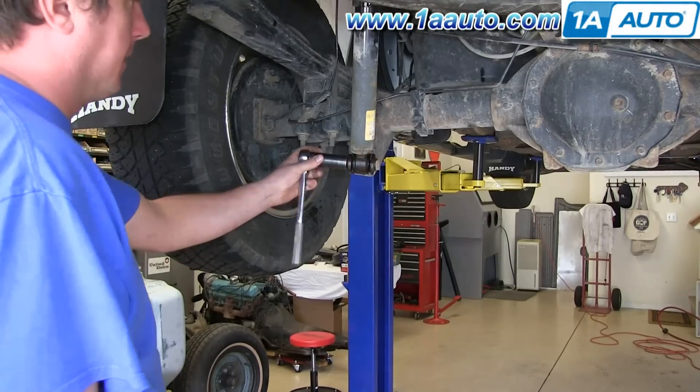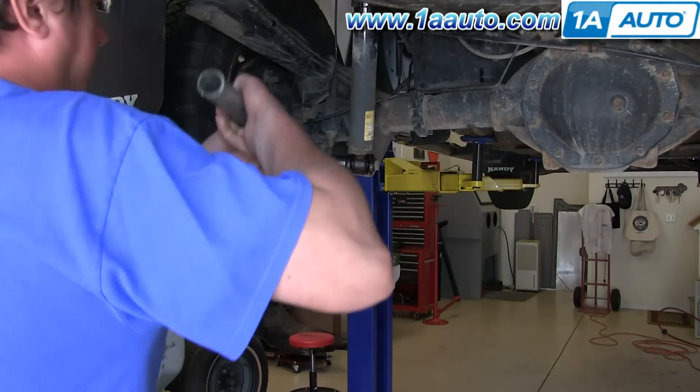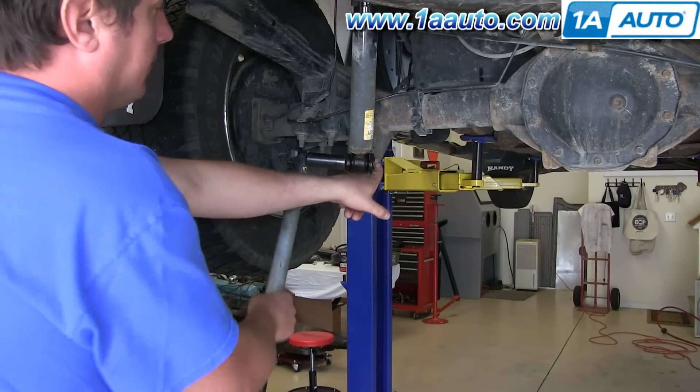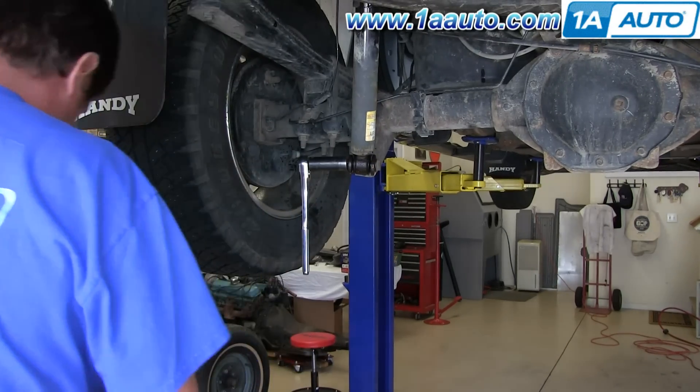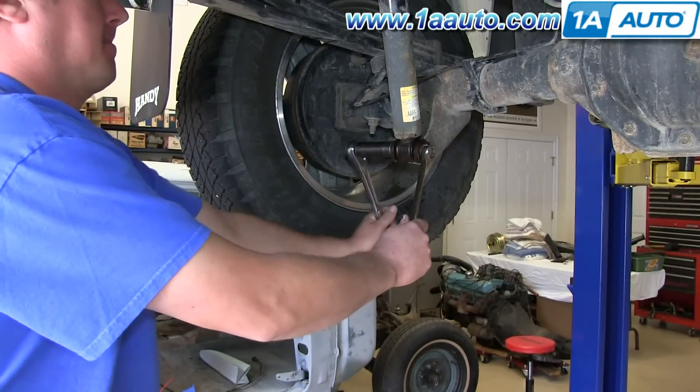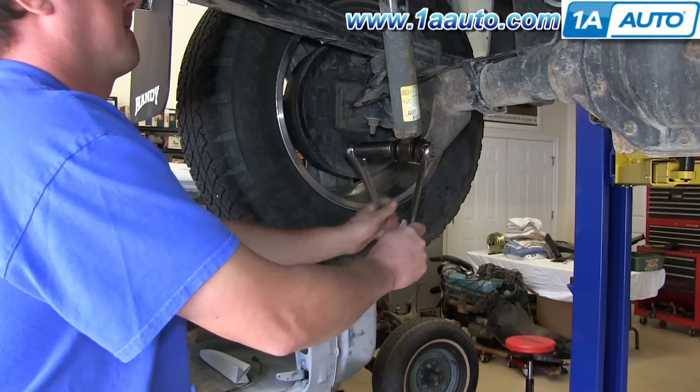Using a 21mm socket and ratchet with a piece of pipe for leverage, loosen up the bottom bolt. You'll see that the actual bolt will keep turning, so you're going to want to use a 21mm wrench on the other side. Just loosen up that nut and remove it.